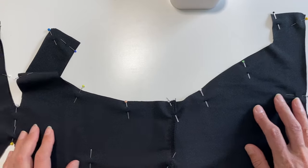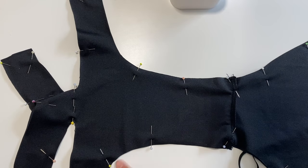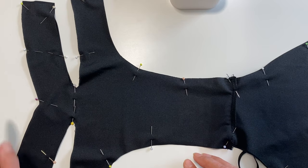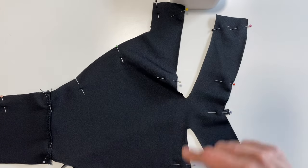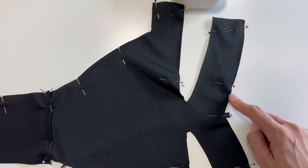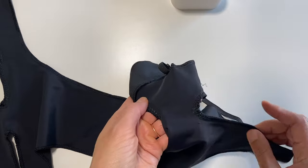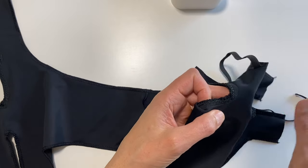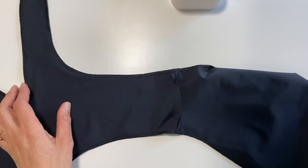All pins are in. Now sew all the way around using your serger — or zigzag and straight stitch. Sew around the corners, along the top, and through the back. I did reinforce the corners because that's a main stretchy area with a lot of wear and tear, so I go over it a few more times with a different stitch to keep it secure.